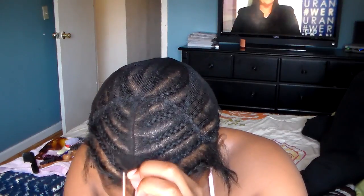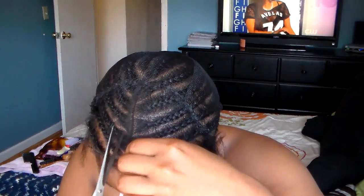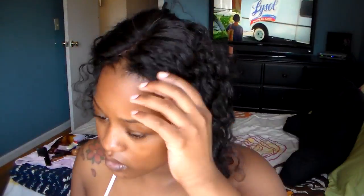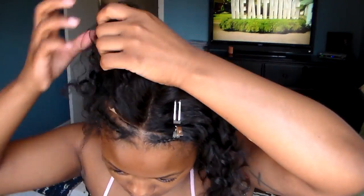I'm going to cut right down the middle where my part is and cut off that excess lace right there. That's why I did the stitching around the part — so that the net doesn't fall off. Now I'm just going to lay my closure down, kind of place it to see where I want it, and then I'm going to sew around the perimeter of the closure first.